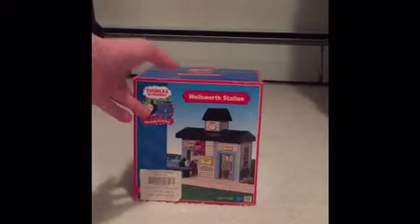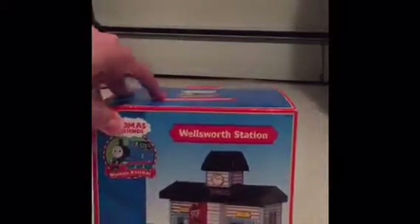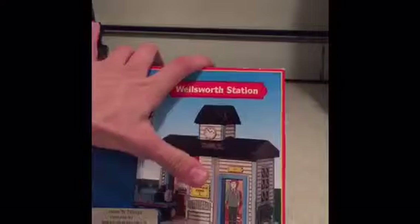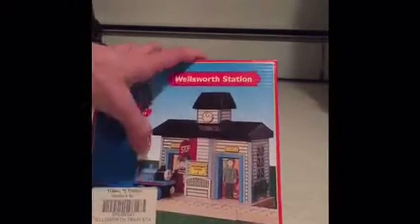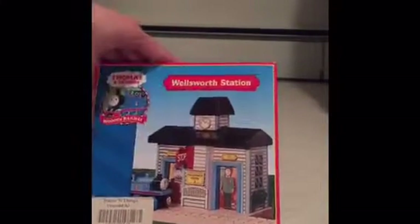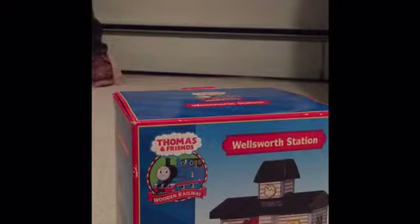I want to do kind of an unboxing. First I'll take a look at the box. Here's the front of it — looks like a Thomas set. As you notice it has clickety-clack track, so it's kind of a little older. That must be like the original price tag there. Wellsworth Station. You kind of got the older style logo right there, kind of an early 2000s logo of Thomas.